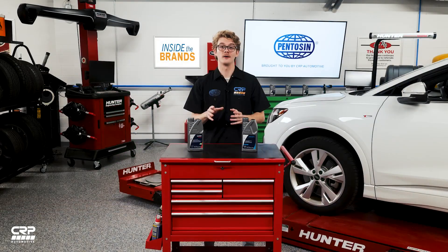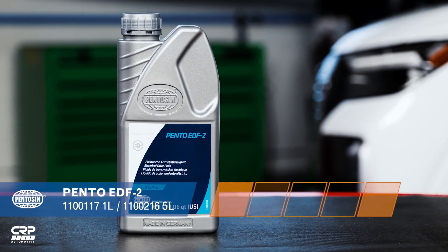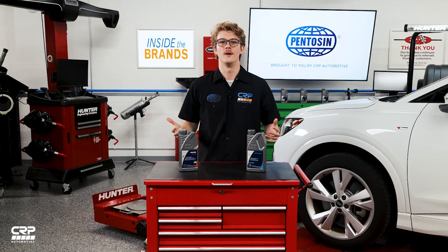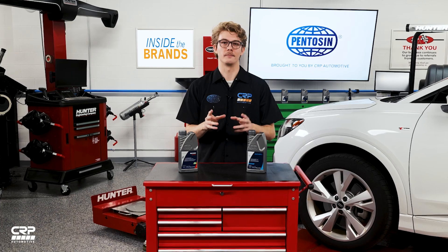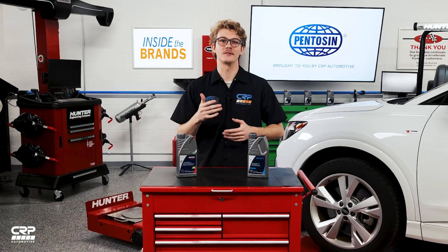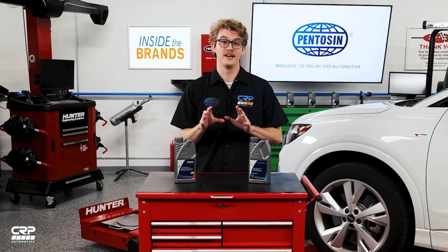The latest models from Tesla — the Model 3 and Model Y — require our Penteson EDF2 product, as these are used in their wet e-axles. The subject of e-axles being wet or dry is very important; it's critical not to get them mixed up, as there's a big difference in the design of the two electric axles.